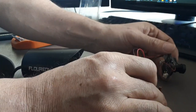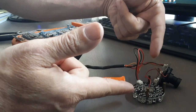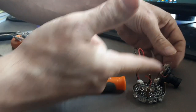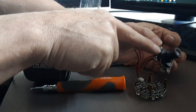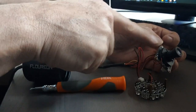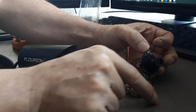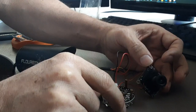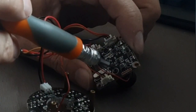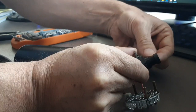When we take those screws out, as you can see, we separated the circular circuit from the rectangular circuit. The rectangular circuit is connected to the lens component and we still need to remove the lens component. Two screws: one right here and the other one right here. So we're going to unscrew those.